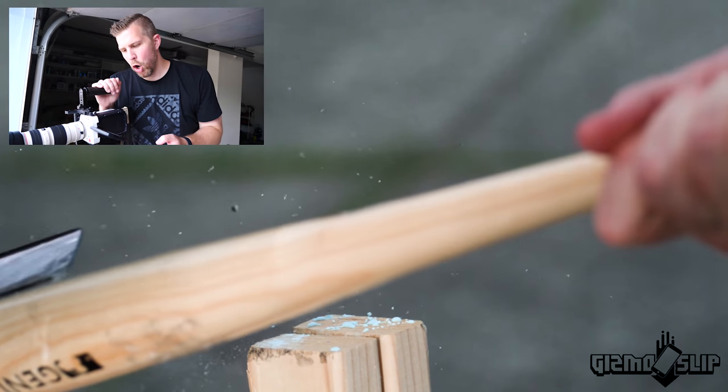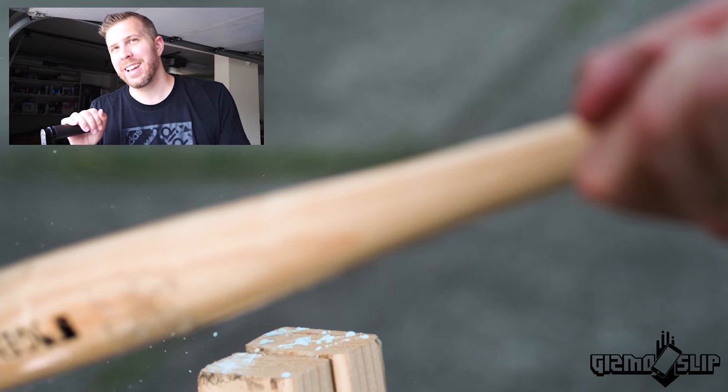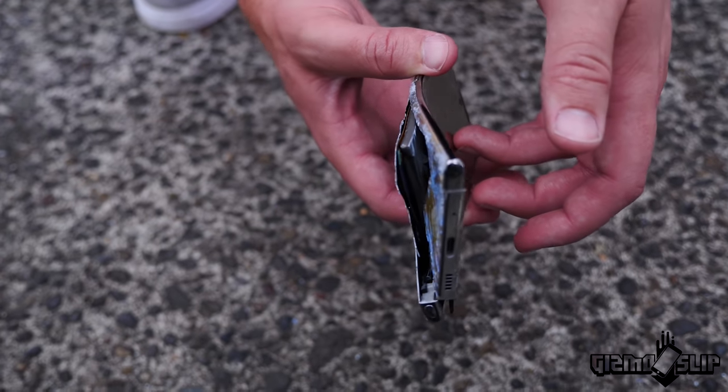Here it comes. Boom. It's not nearly as slow on this one — it just kind of moves through it. Look at that damage.